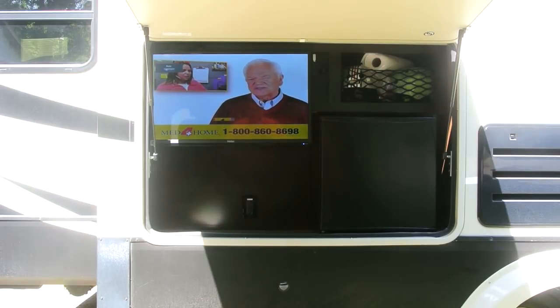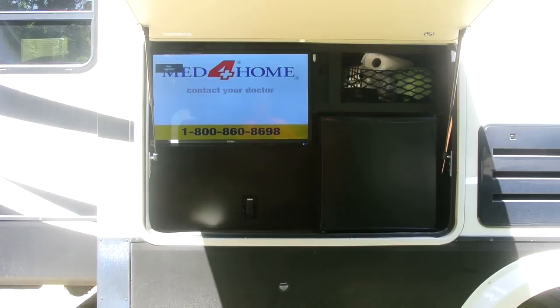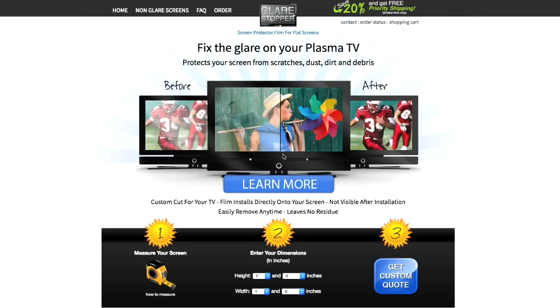The real option is to go out and buy a $2,000 daylight-viewable TV, but I just don't want to spend that kind of money in this RV. I bought this glare screen from a company called GlareStorpper.com and they claim a 90% reduction in glare. When you order this, you put the height and width of your TV and they actually custom cut it for the size of your TV. This is a 29-inch diagonal TV and it's around $45.